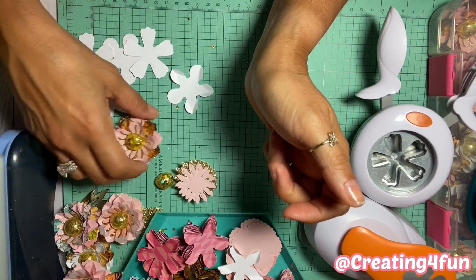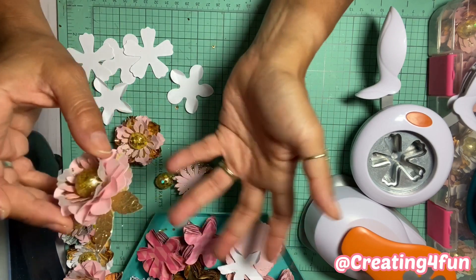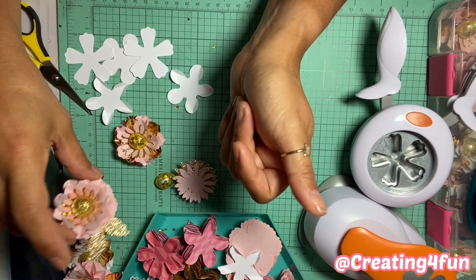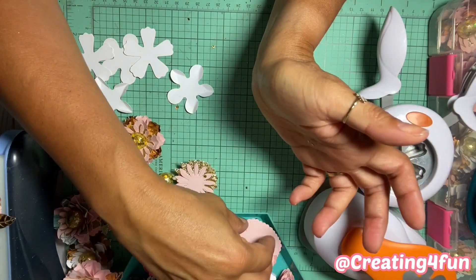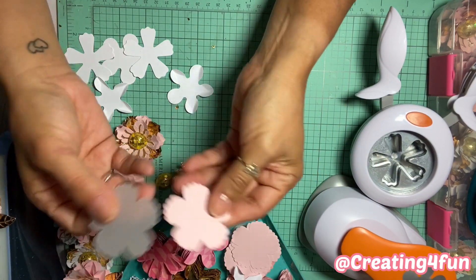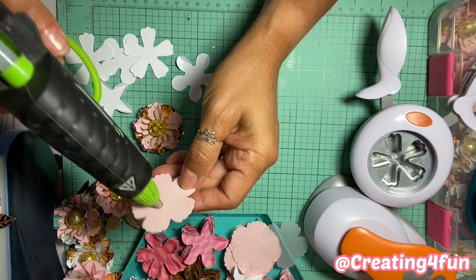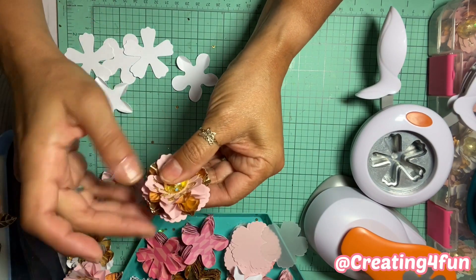There we have our flower! I'm so sorry — I didn't punch out any leaves so I can't show you. But you just use any die that you have. One day I'll sit and cut tons of leaves, which is what I did three days ago — now I'm out, so I need to do it again. If you don't have a leaf, it's not the end of the world. You can use one or two, layer or don't layer — whatever you want.